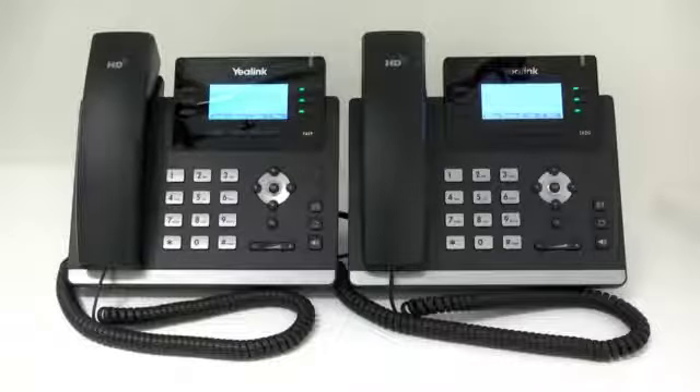Welcome to the Star2Star Yealink phone video presentation. This video will describe the layout and basic features included on Yealink phone models T41P and T42G. Since the features of both models are the same, for the purposes of this video, we'll display the T42G model.